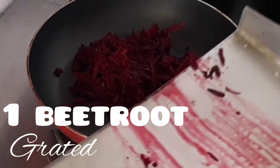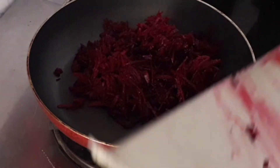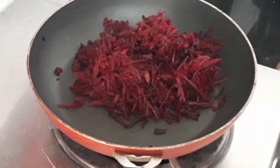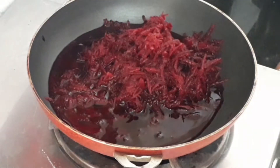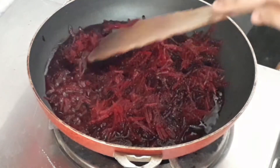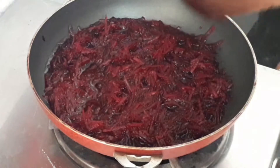Now let's take a pan and add 1 grated beetroot — this is a small beetroot. Add about half a cup of water, or as required, until the beetroot is well soaked. Spread the beetroot equally on the pan and we are going to cook it.